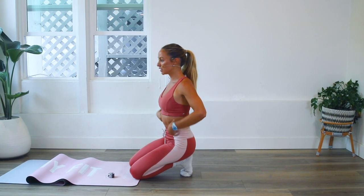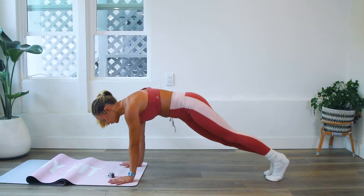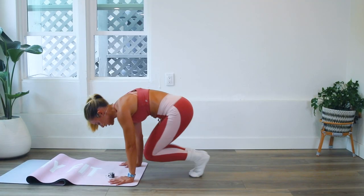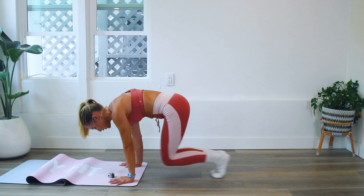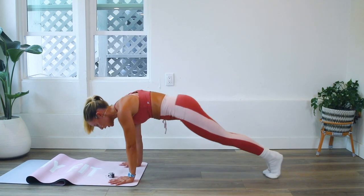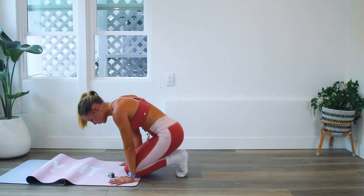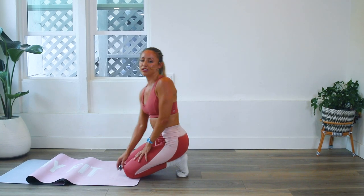Let's go: ten, nine, eight, seven, six, five, four, three, two — can you do another five? I think you can. Ready: five, four, three, two, and one. We've just got 15 left — you can do it!